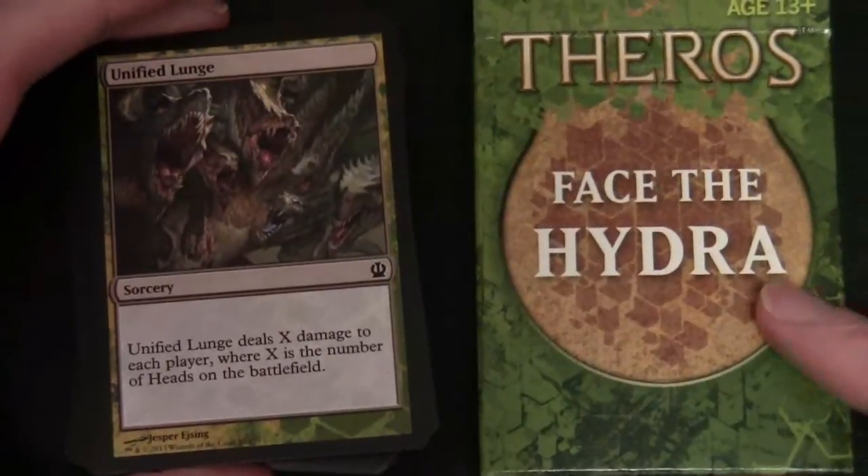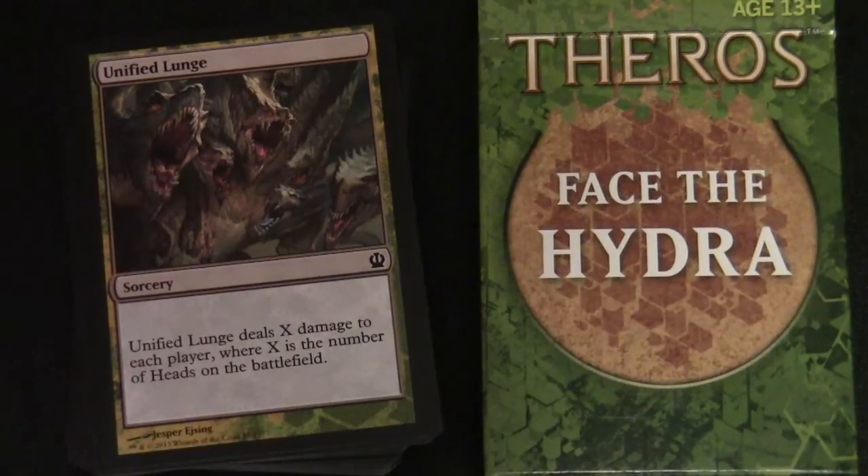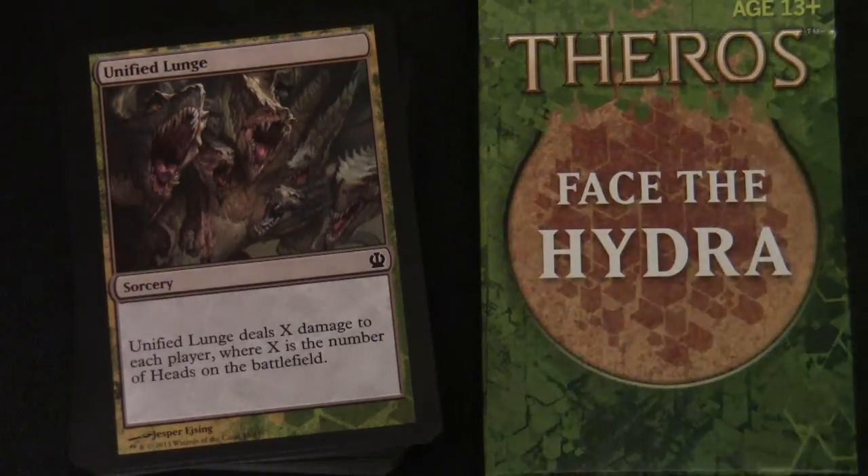And that is it — there you have the Face the Hydra deck, which was part of the challenge for the Theros Game Day. Thanks for watching.